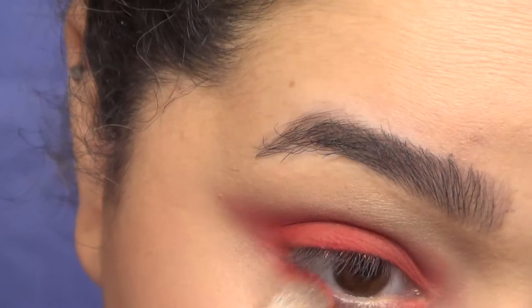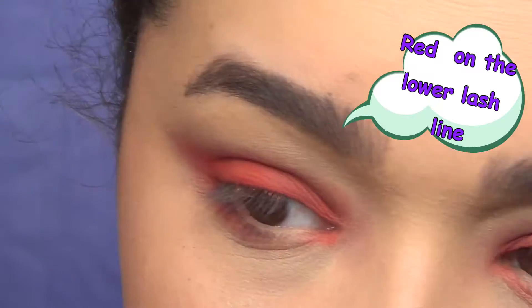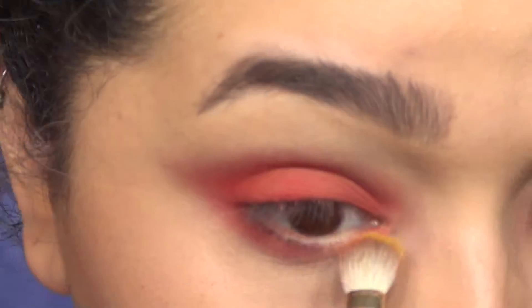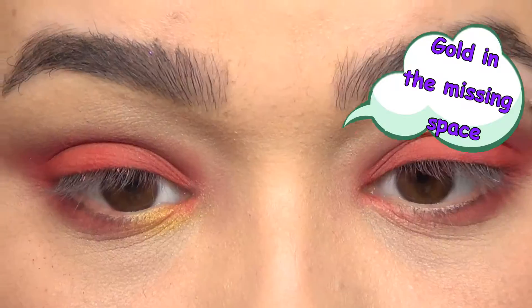Once we've done all that blending, we're gonna go ahead and apply a little bit more of that red eyeshadow on the lower lash line, leaving a little bit of space open for some gold. Then apply a little bit of gold just in that space.